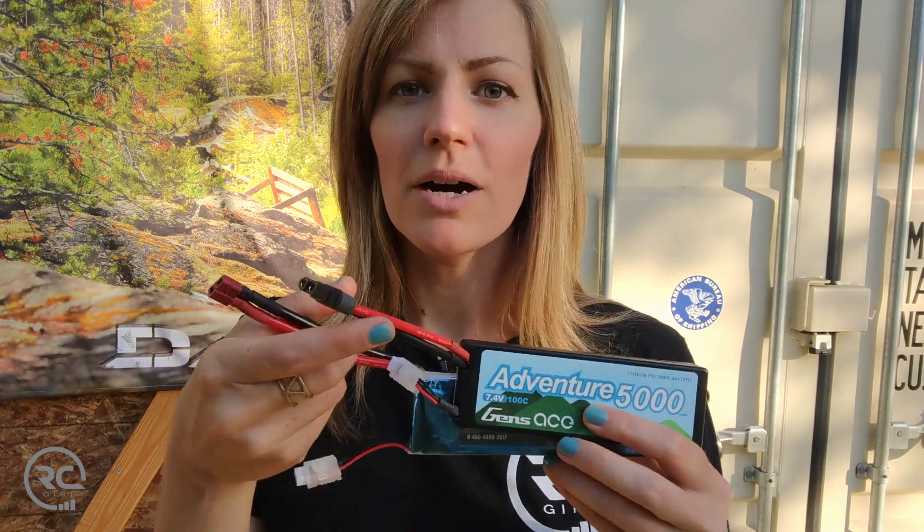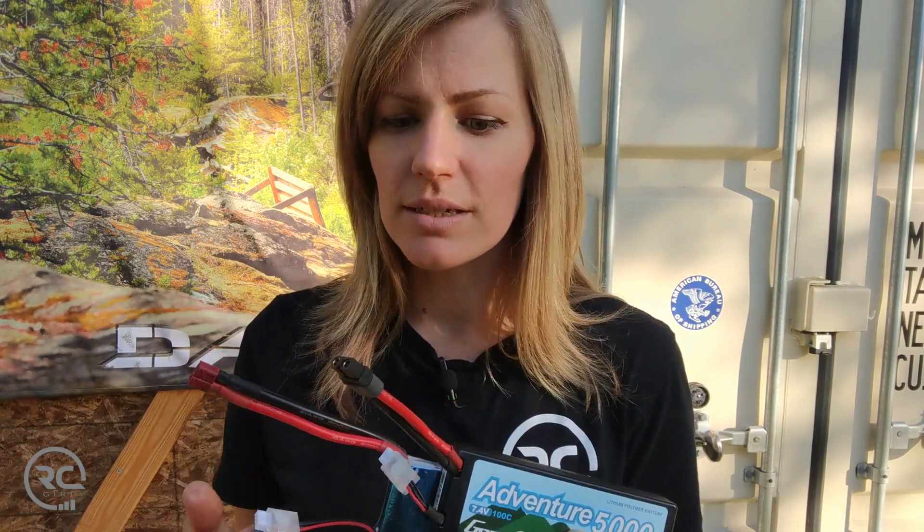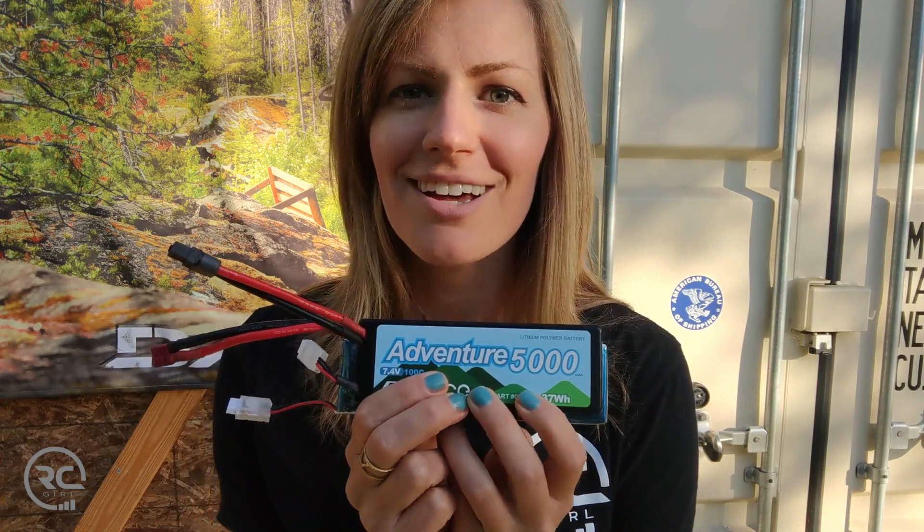Hi there, RC Grow here. Today I'm back with a short video about how to swap out your LiPo battery connectors. I don't know about you guys, but I run XT60s on all my batteries, all my ESCs. It's really nice to have consistency across all the gear that you're running, but you also shouldn't let the connector limit your battery purchase options. Today I'm going to walk through all the steps to swap out your LiPo battery connectors.